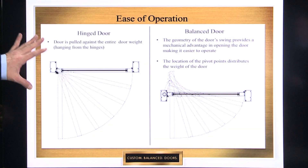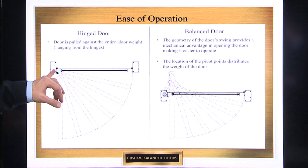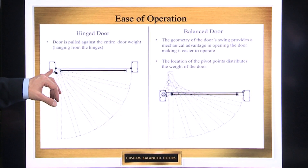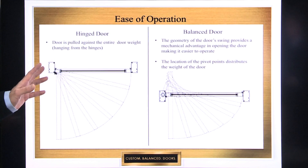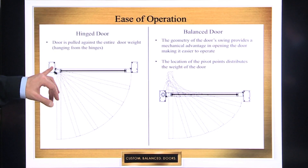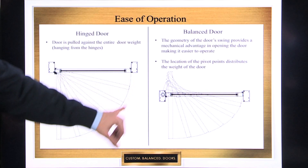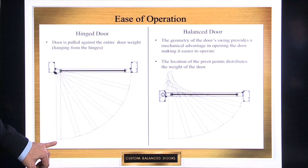On a conventional hinge door, you see on the left, the entire weight of the door is going to be hung off that frame via butt hinges, continuous hinge, or offset pivots. You're basically taking that entire weight and hanging it off the frame, and this door travels in that large circular arc.